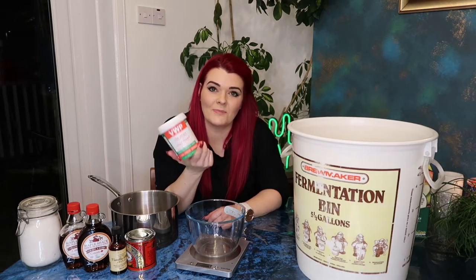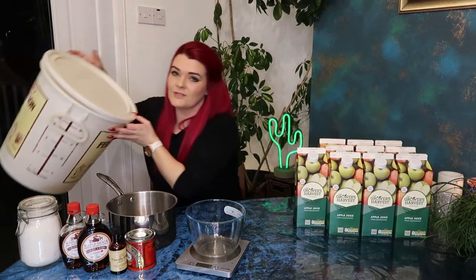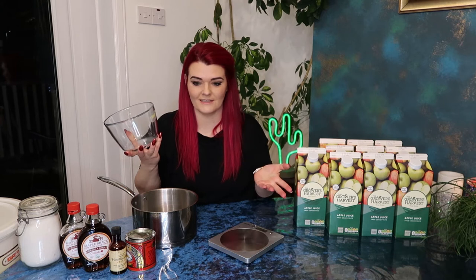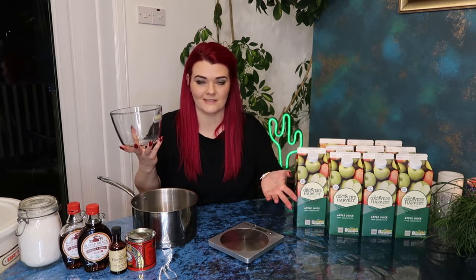I've already sterilized my bin using this stuff. You're going to need a saucepan, some spoons and a knife, a bowl and some kitchen scales. And we don't really need the kitchen scales - you can't just throw ingredients in and hope for the best. Sometimes we do that.